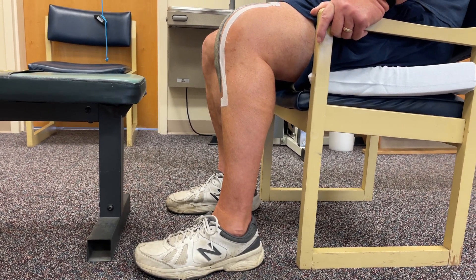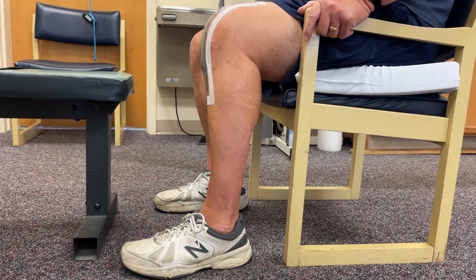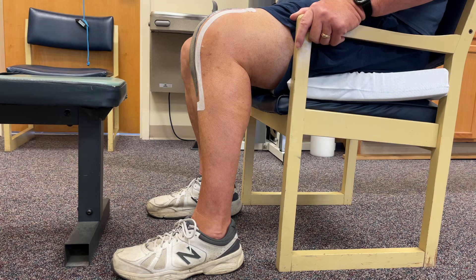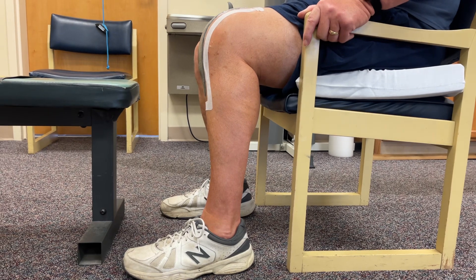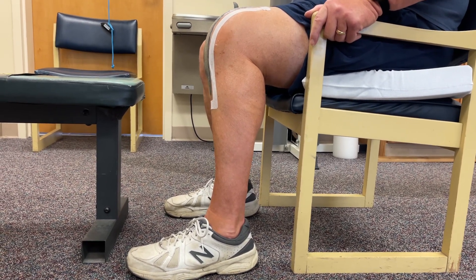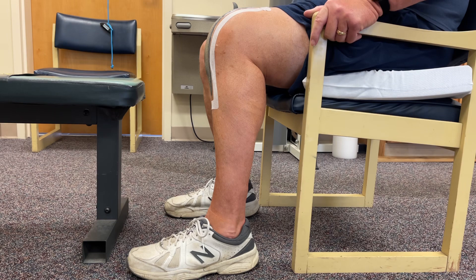That's good, just relax, sit back in the chair. That is very close to 90 degrees — I'm not worried about it. I know there's more than 90 degrees in the knee, so that looks awesome. We're just going to spend maybe 60 more seconds in this position.